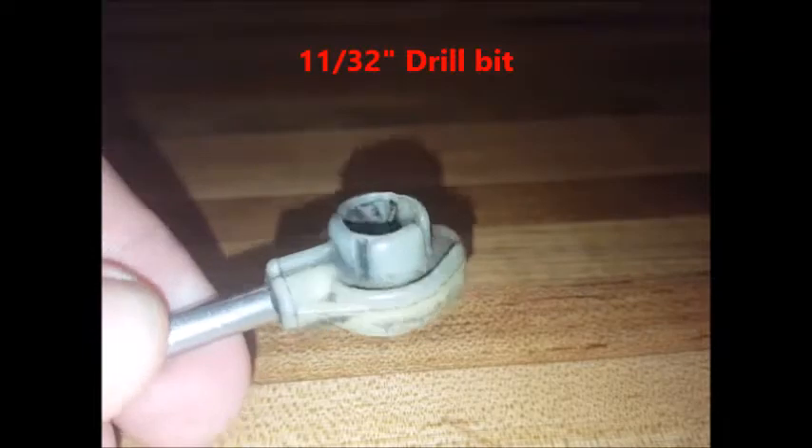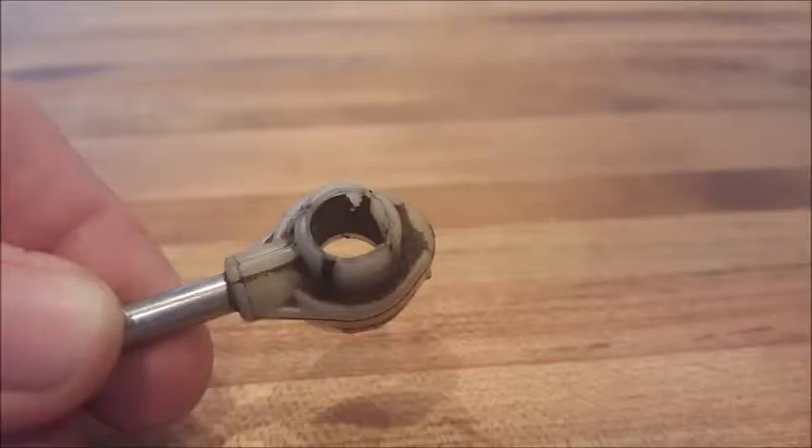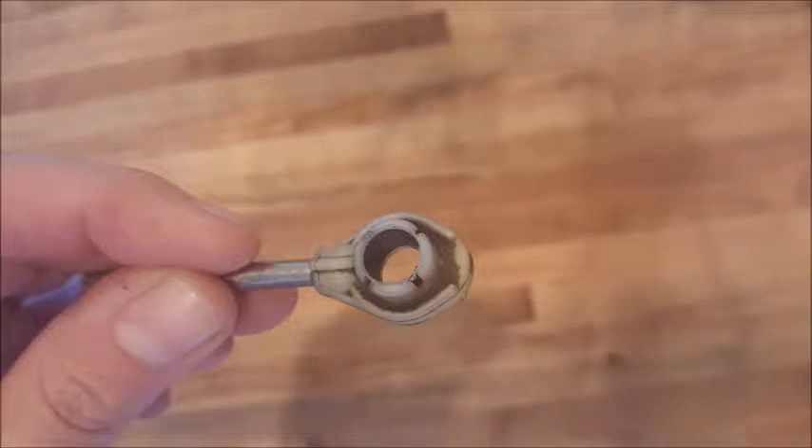Once you've drilled it out, it will look like this. After you install the black bushing, you can reconnect the cable to the transmission and test the installation.